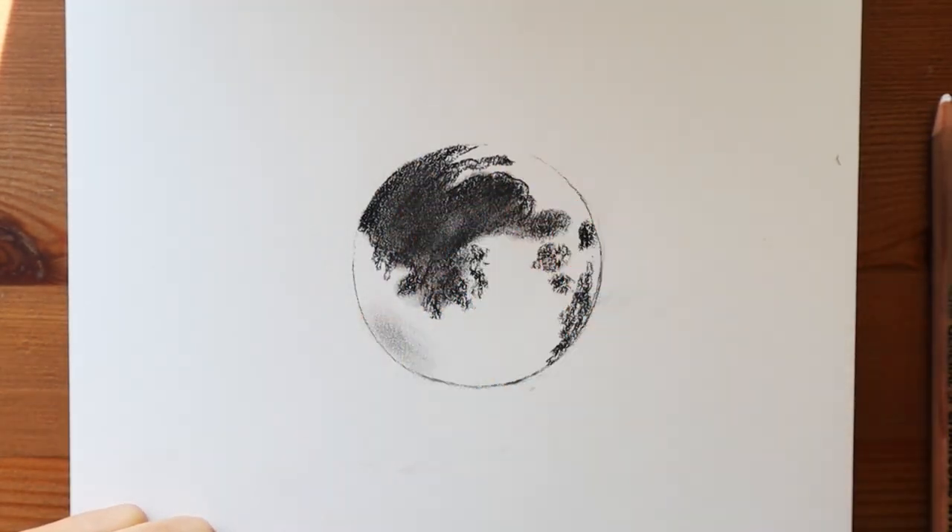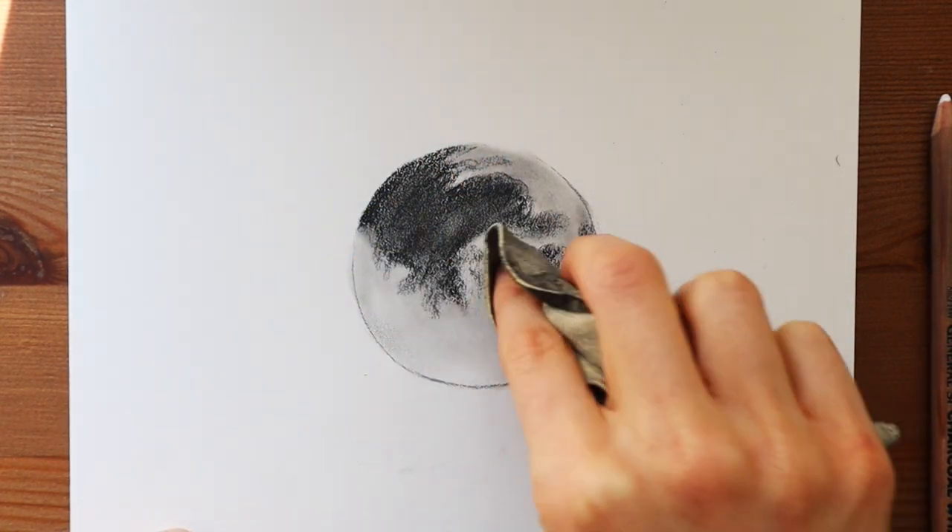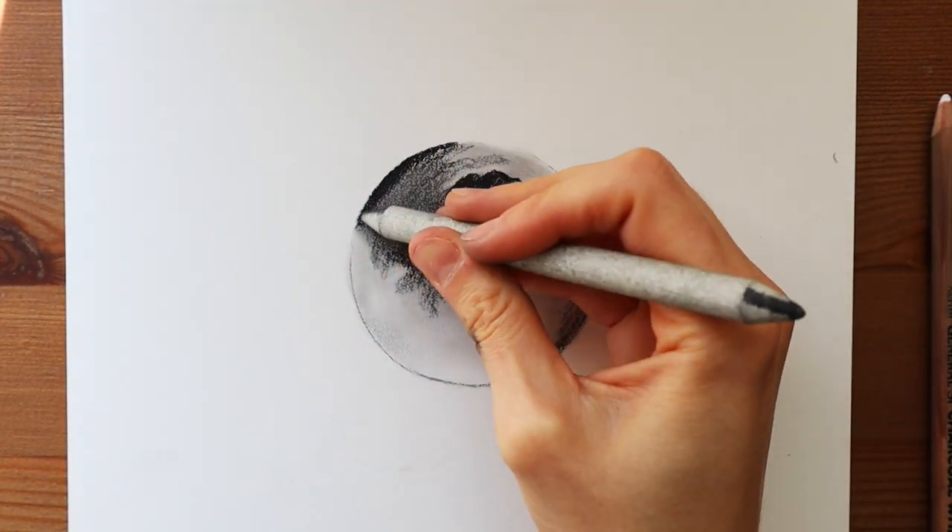Now there are multiple ways to go about blending this. I really like using the chamois cloth because it gives the entire object color.